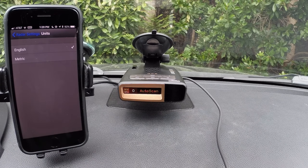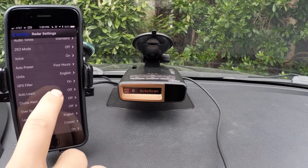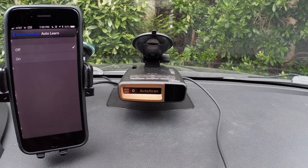Units: we can change between miles per hour or kilometers per hour, depending on what you need. The GPS filter is really helpful to leave on — it basically enables all the GPS functionality, and there's a lot of really useful ones built into the detector. Auto learn is basically automatically learning where false alerts are located from speed signs and shopping centers, so that when you pass by them repeatedly, the detector will learn that and automatically save those as false alerts and filter them out for you in the future.